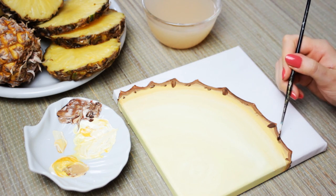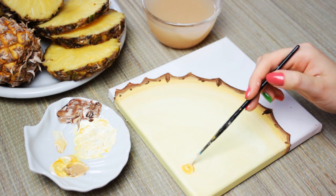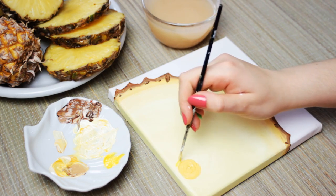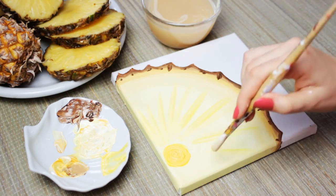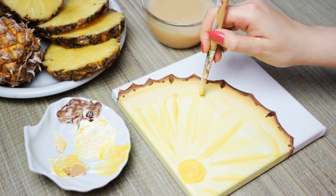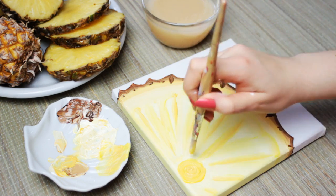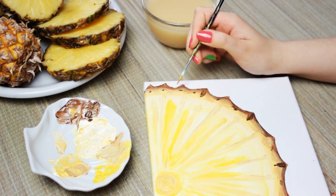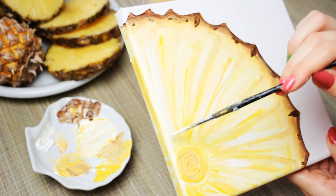Now we can go ahead and work on the inside of the pineapple. With some bright yellow paint, paint a circle at the center of the pineapple. And with the same color, start painting small lines starting from the center — it should kinda look like a sun. Then add a little bit of brown to the color mixture and add more lines starting at the outer area and painting towards the center. Then I went ahead and added more yellow strokes and blended out the outside of the pineapple as well. After that, add some white strokes the same way to make the pineapple look more shiny.